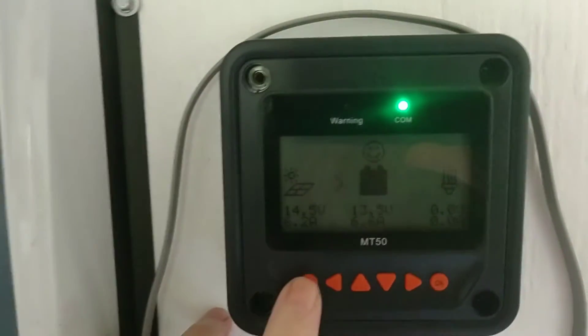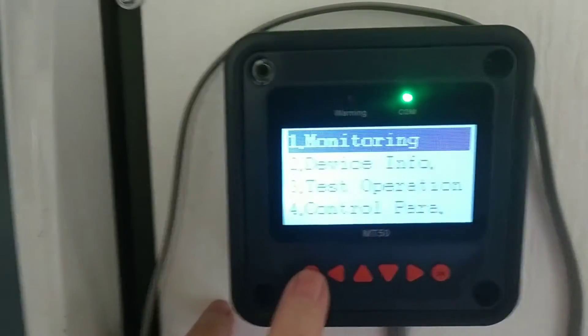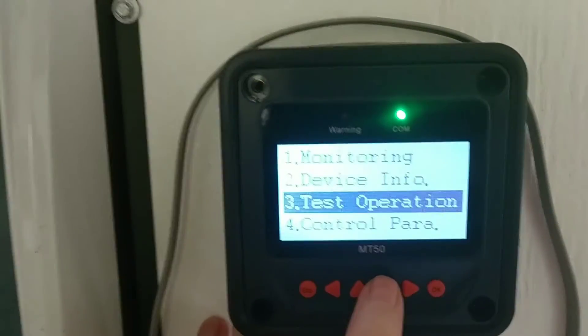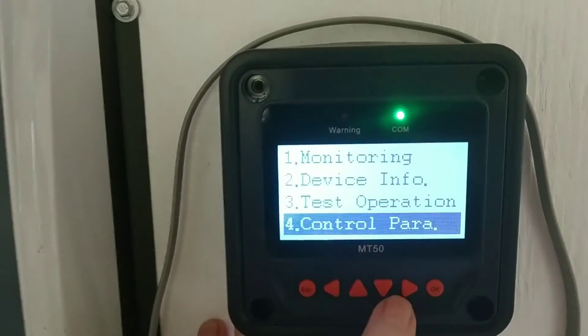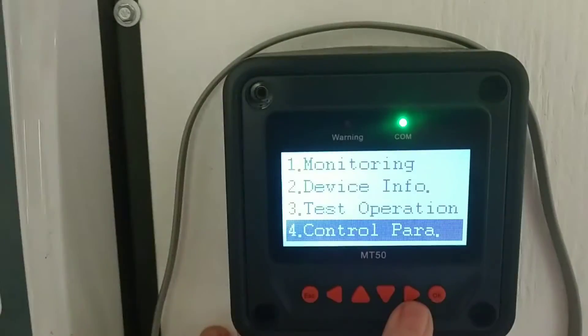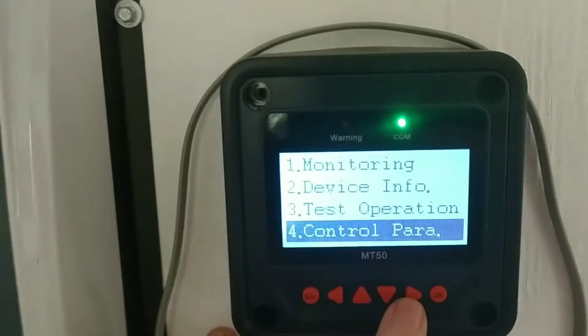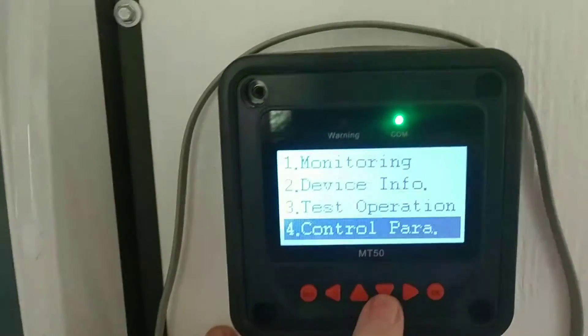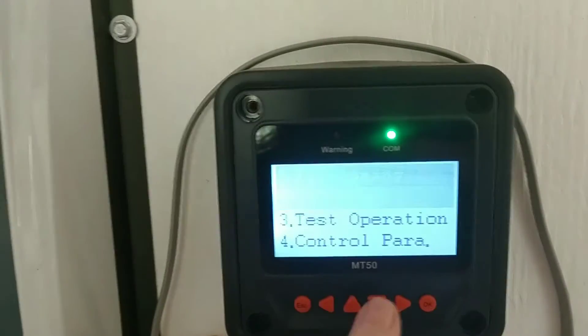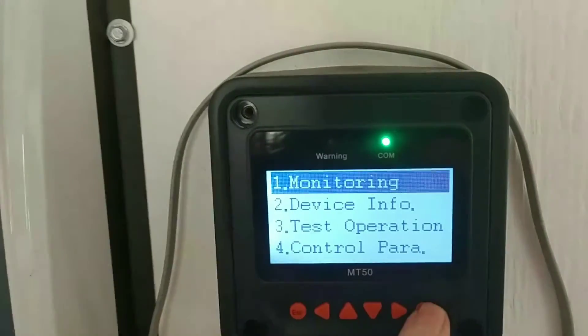I just wanted to do a quick update and show how I was able to utilize the user setting and not have to use any of the preset parameters like the gel setting. The presets work pretty well, but the fact that they don't allow you to change what your float charge is was the issue.